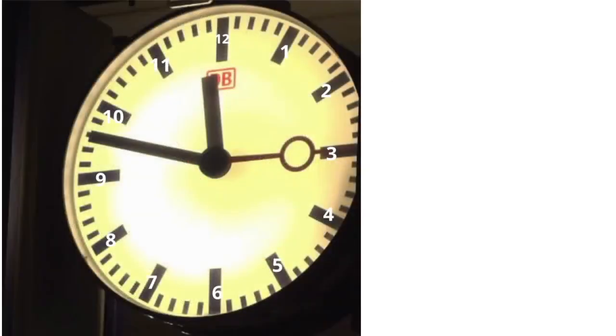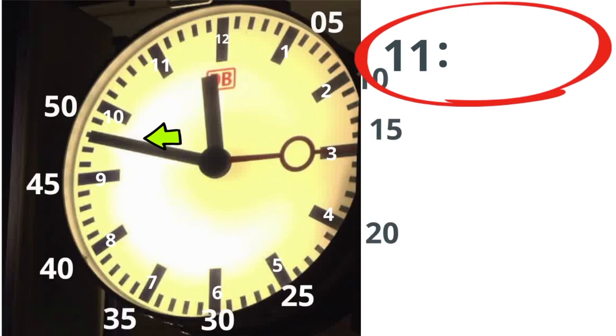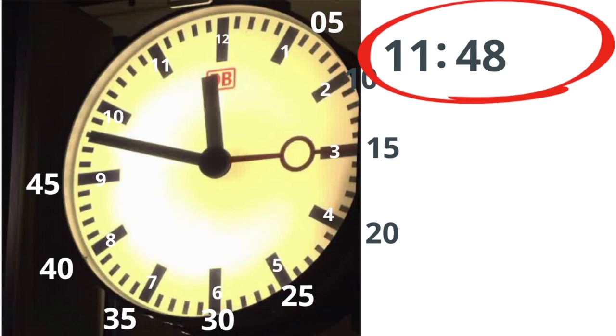Let's go with the second one. The small hand is on the 11, so I'm going to write an 11. Then two dots. The large hand is on 48. So how did I get the 48? This is 45, then 46, 47, 48. I'm going to write two dots. And then the second hand is on the 15.